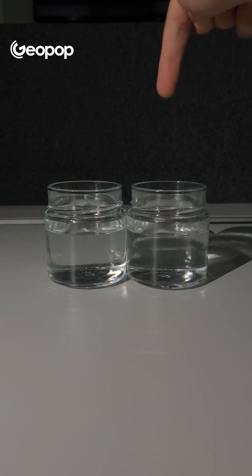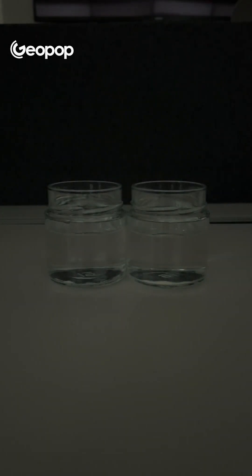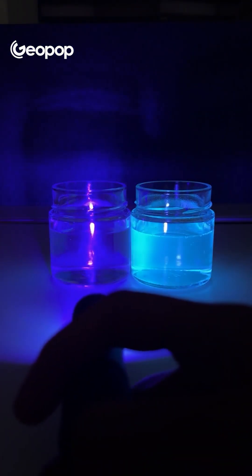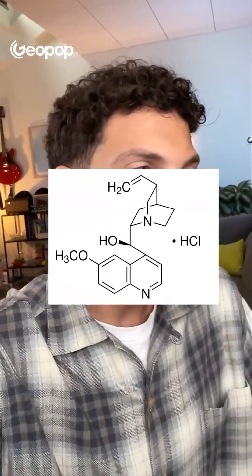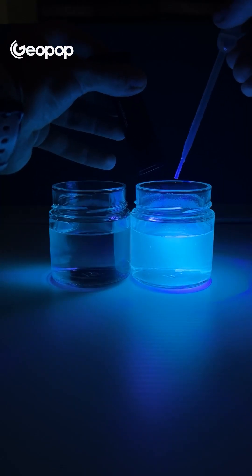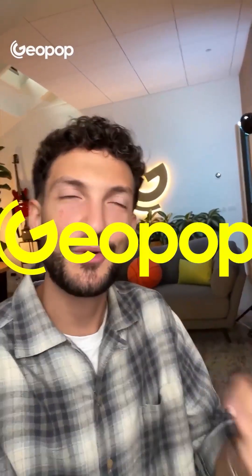In here we've got plain old water, while in this one there's tonic water. Under regular light they're pretty much identical, except for the bubbles. But if we turn off the regular light and switch on a UV flashlight, look what happens. You can see very clearly that regular water doesn't absorb ultraviolet waves, while tonic water does. The tonic water absorbs ultraviolet light and emits blue light — we call this phenomenon fluorescence. In tonic water, the fluorescence is due to the presence of quinine hydrochloride, a molecule that also gives the drink its signature bitter taste. This molecule can absorb ultraviolet rays and emit blue light. But if we now add a few drops of… watch this. The fluorescence disappears completely. Try to guess in the comments what we added to make the fluorescence completely disappear.